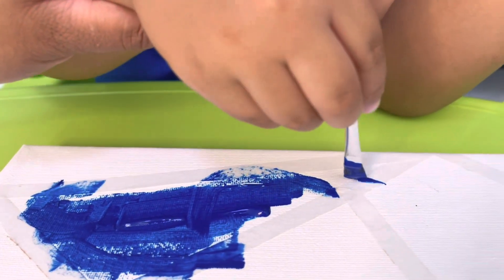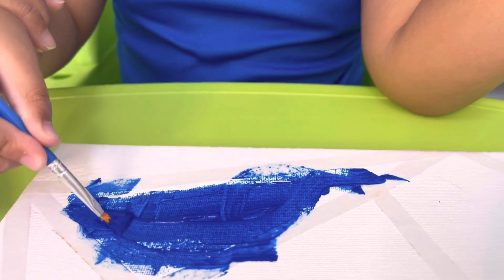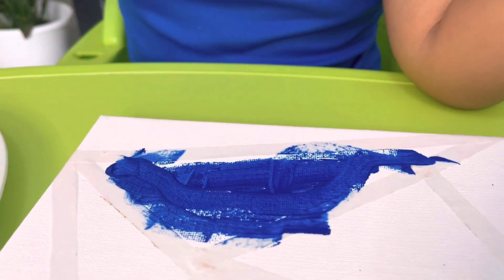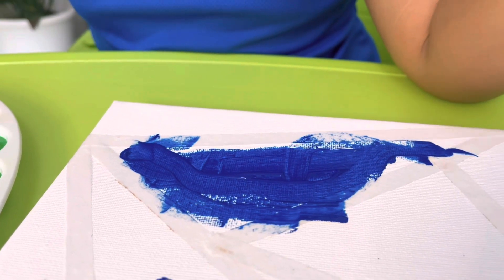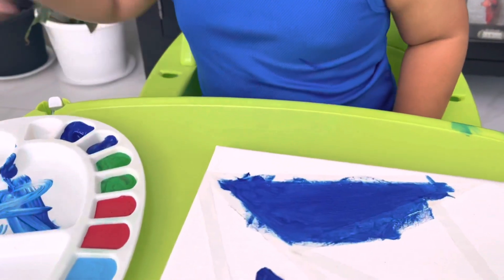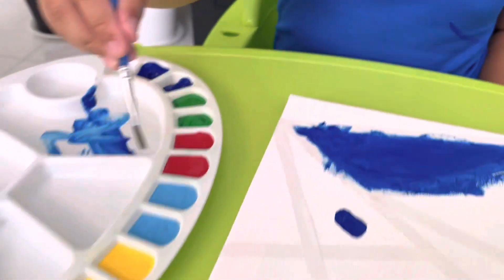Nicely. What color do you like to use? Green, Sky Blue.